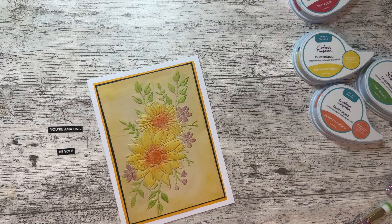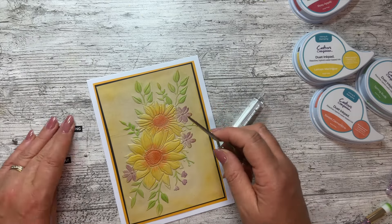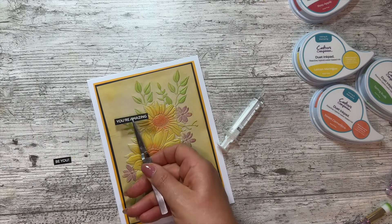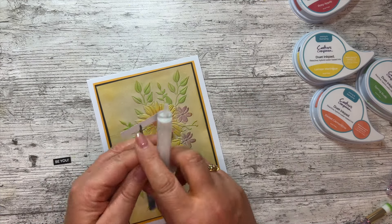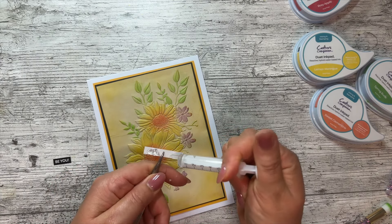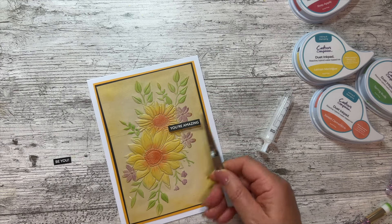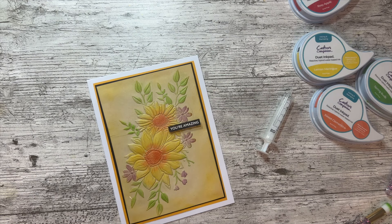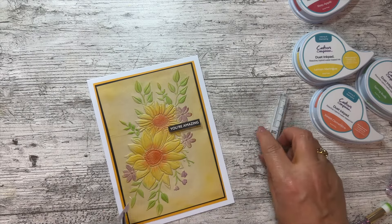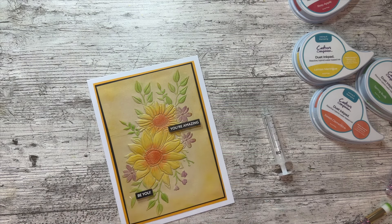Grabbing my tweezers and some 3D glue - there's not very much left, it seems to have disappeared. Popping one on there. I find it easier with tweezers. There we go - making sure it stays straight. Sometimes it feels strange doing it this way because you want to naturally read across, but sometimes it's about stepping outside and doing it a little bit different - be you.